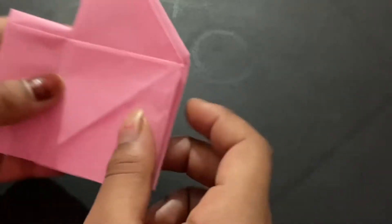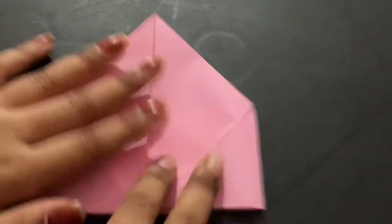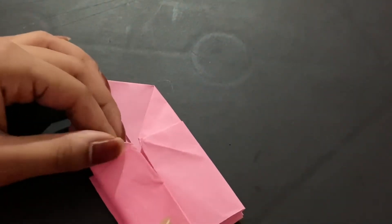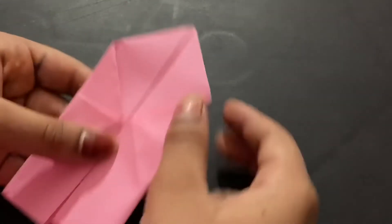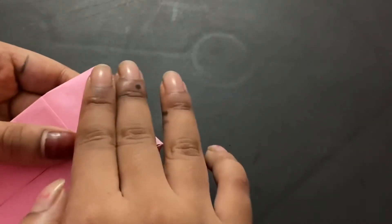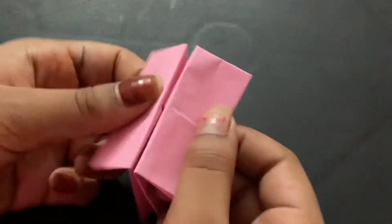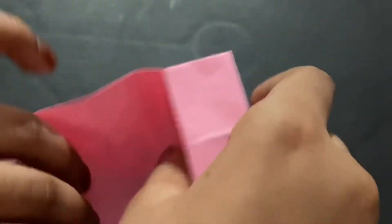We're so close to finishing the box! Turn it over, open it, and repeat the process on the other side. Now you should have something like a little basket — pull it open from the top and straighten everything up.